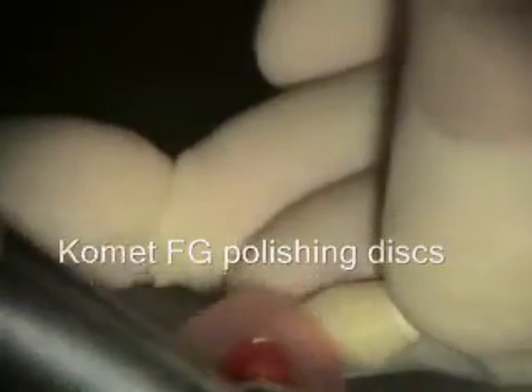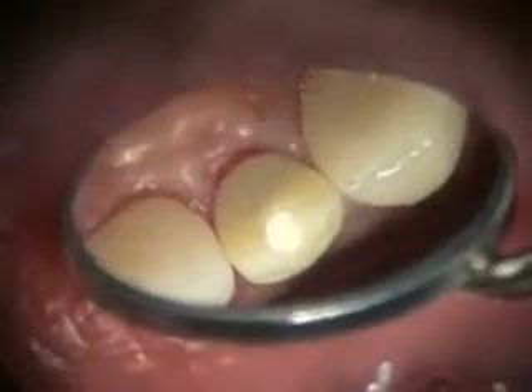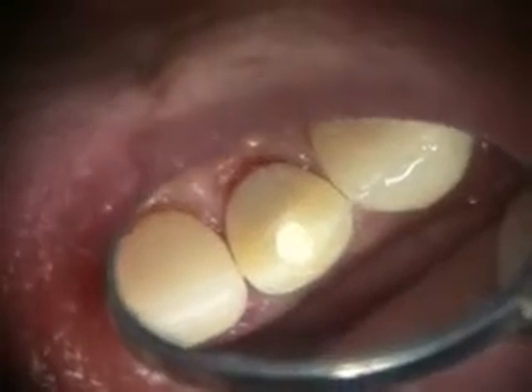Sometimes if it's too fat — sometimes teeth are skinnier at the root and you may need to taper a little bit more to get it to fit in there. It should fit pretty passively down. We've got our cotton in the access. I try to put as much cotton as possible so that the restorative dentist doesn't really need to remove a lot of composite to get to the screw hole and access that.